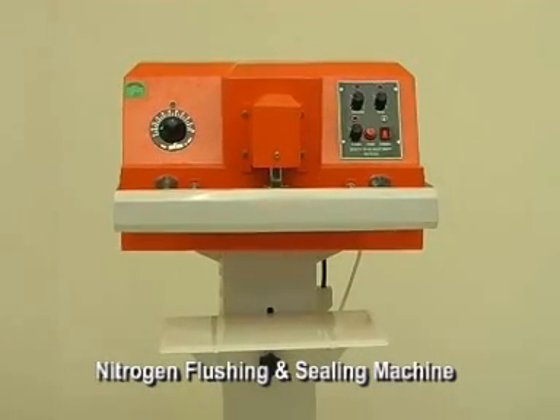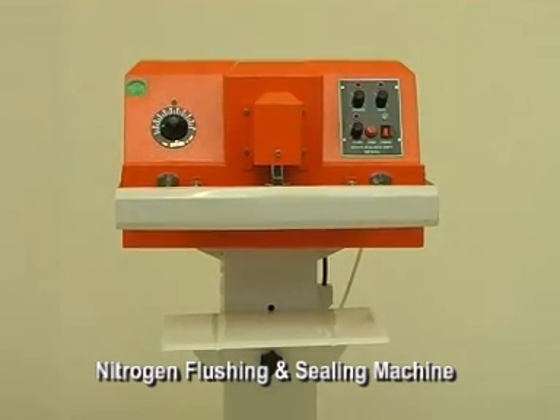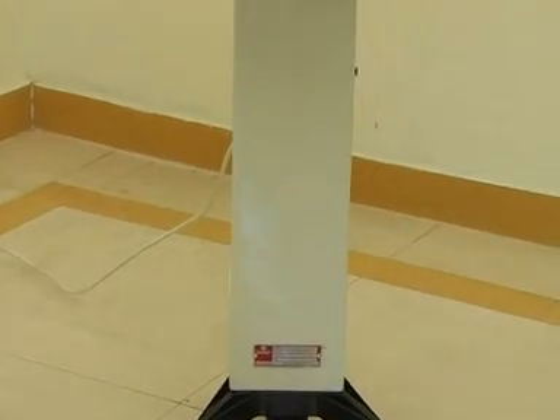Savana's nitrogen flushing machines are ideal for packing packets, chips, or similar food items. It is a floor-mounted machine with ease of use.